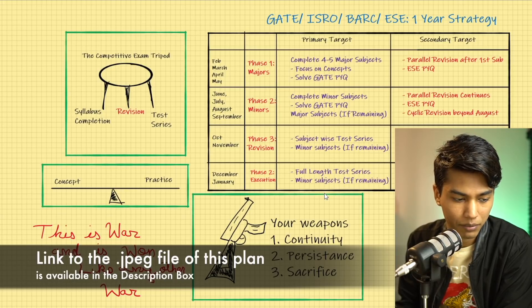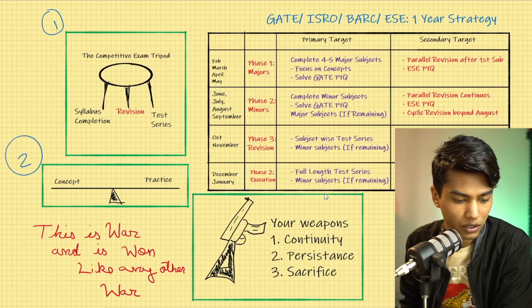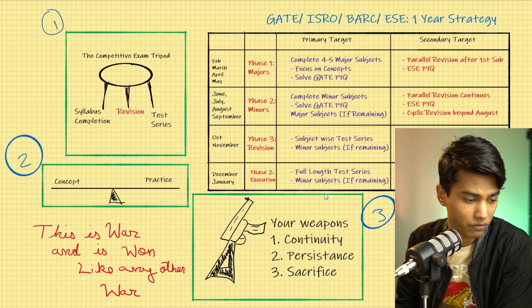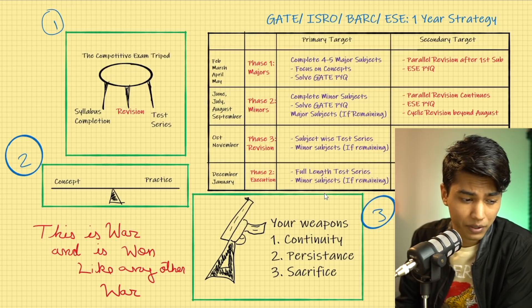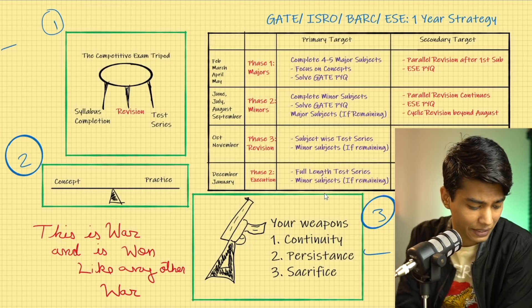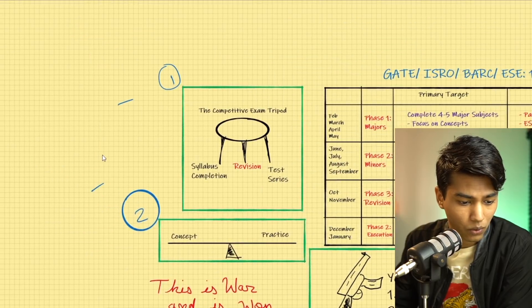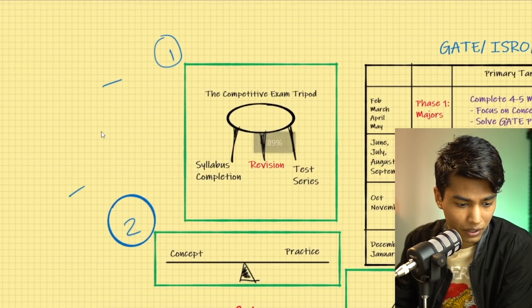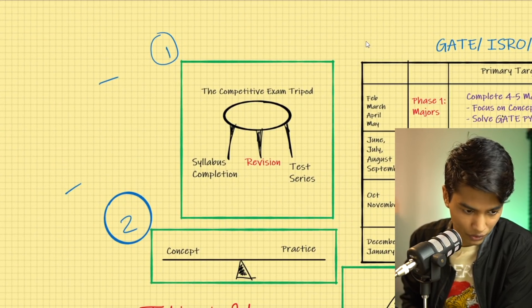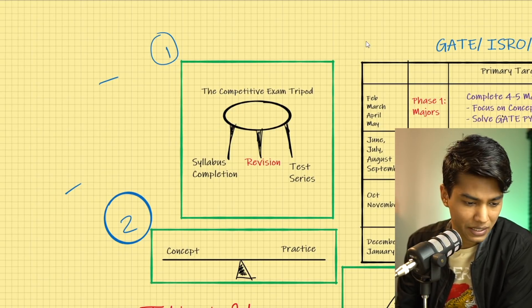This whole strategy has three most important principles. Number one, I call it the Competitive Examination Tripod. The second one is the balance between concept and practice. And the third one is going to be your three important weapons. I'm going to discuss the first two now and the third one at the end, and then we are going to fabricate a plan for you.